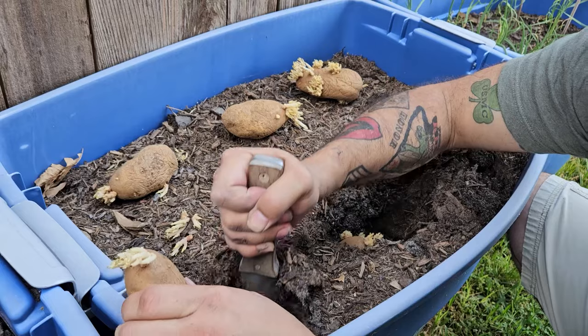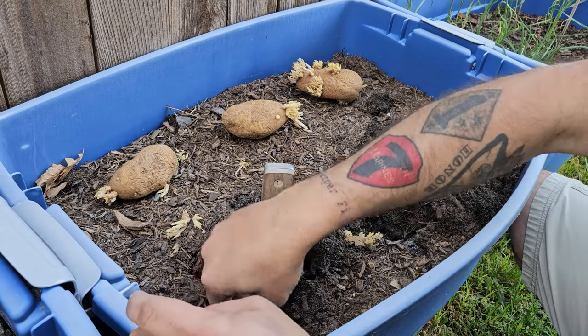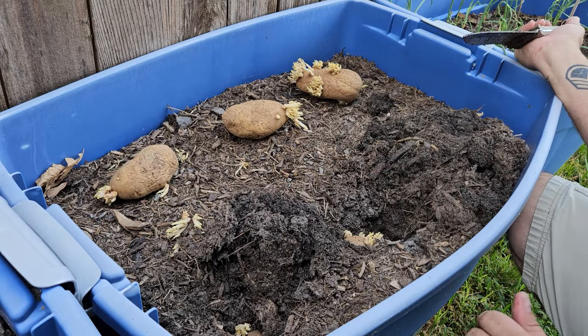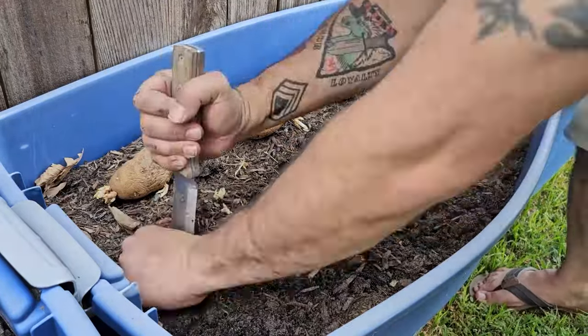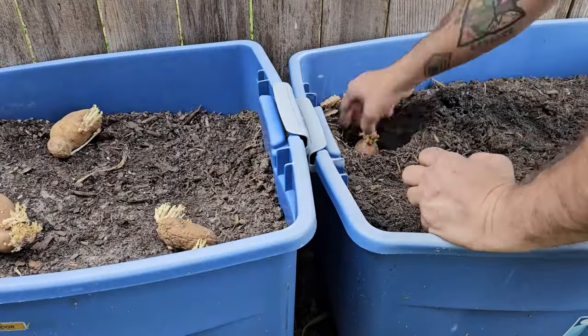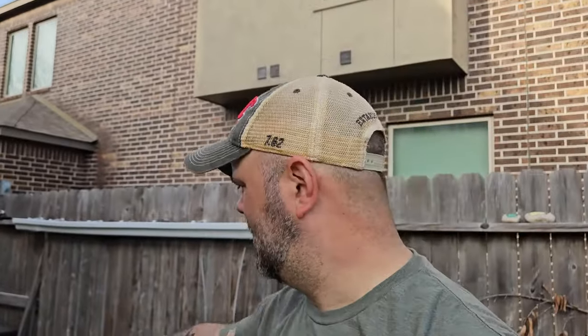Pretty simple. And that's all we do, y'all. Just like that, we're done — took about five minutes, not even that really. And here in a few months, about four months or so, maybe a little bit longer, we're going to have a lot, a lot, a lot of potatoes. I cannot wait to come back, show this part right here as a refresher, and then show that harvest. It should be a really good harvest. Last thing I have to do for them — water it in.